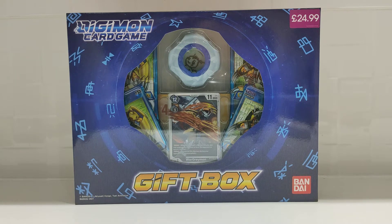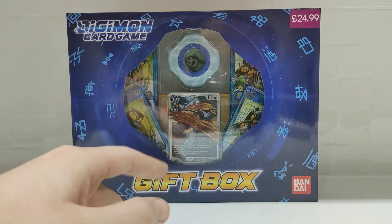Hi everyone, Gavazad here. I hope you're all doing great and in this video I shall be opening this Digimon card game gift box from Bandai.